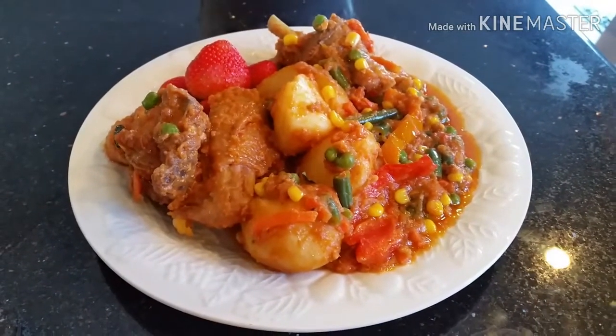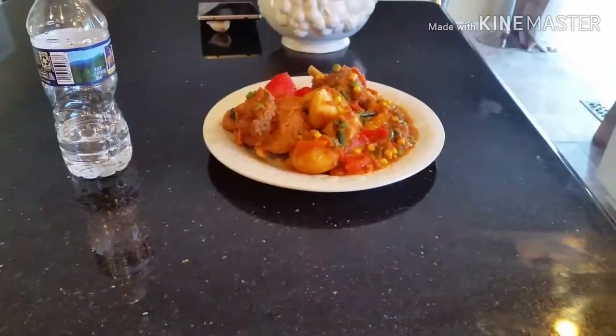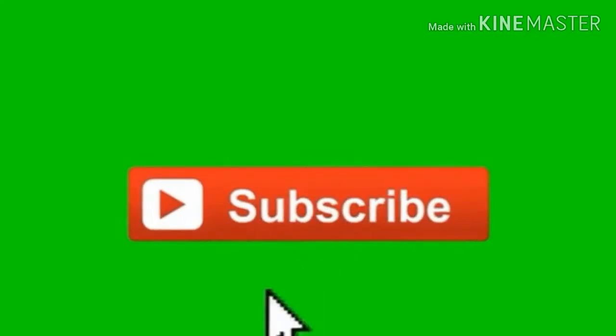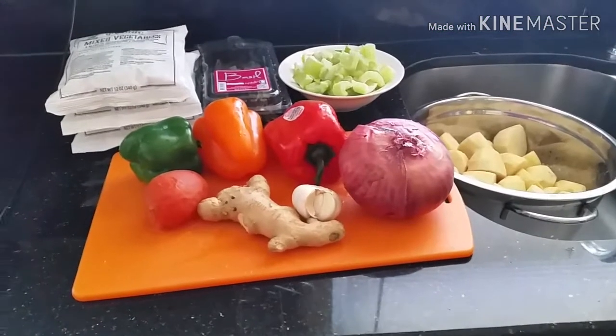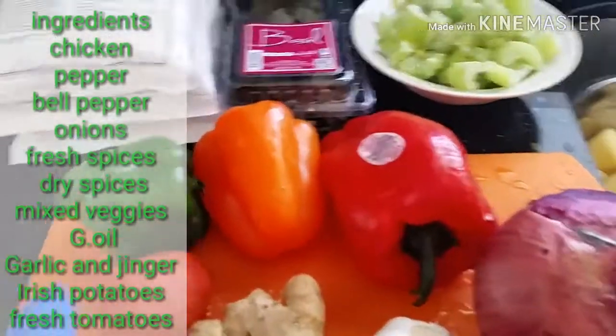I'm going to show you the steps and the ingredients necessary for this dish. If you haven't subscribed to my channel, please click the subscribe button below and click the notification bell so that you will be notified each time I upload a new video. Thank you, and keep watching. These are the ingredients we need for this dish.